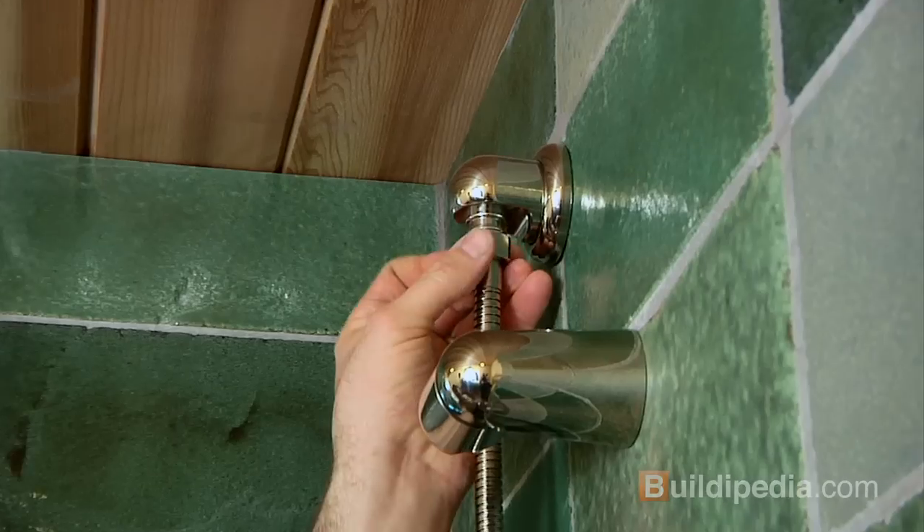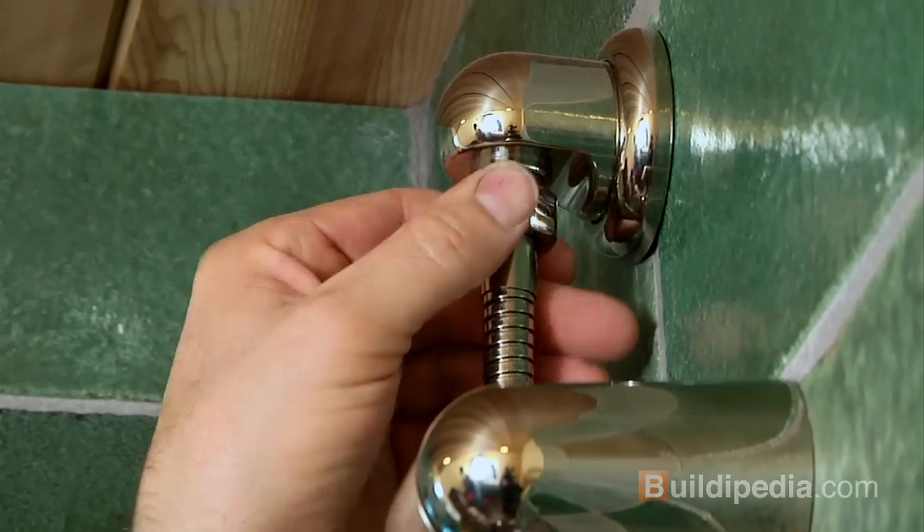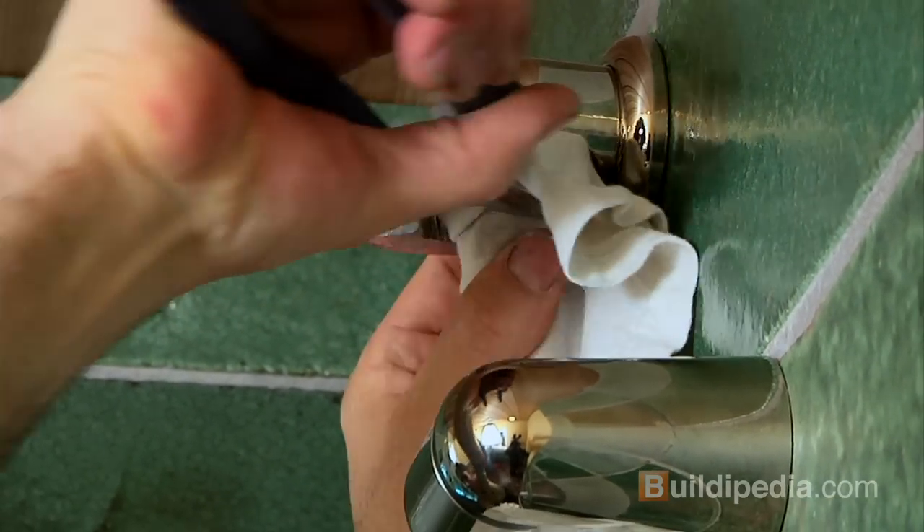We're going to carefully wrench tighten these. I'll start by finger tightening, and we'll finish off by wrench tightening just a little bit. If you use a rag, it'll keep from marring the finish.